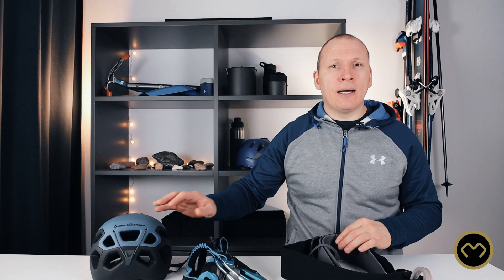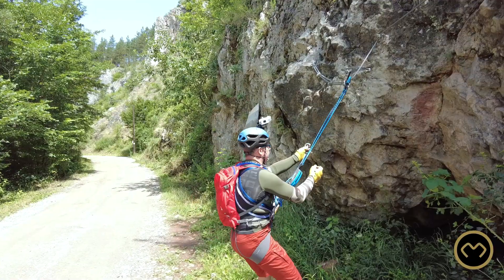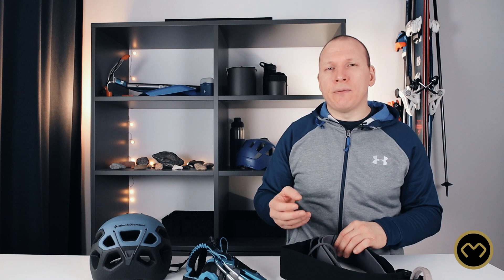Put on your helmet and make a quick test. Connect your Via Ferrata set to the safety steel cable of the Via Ferrata and hang on it for a second.